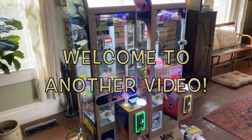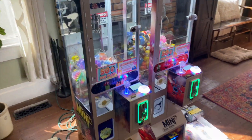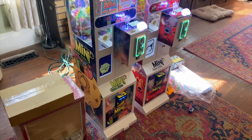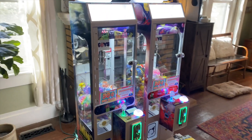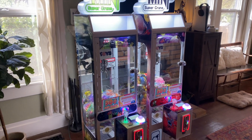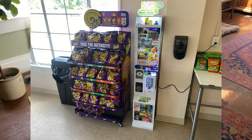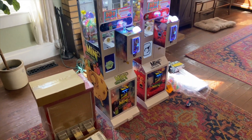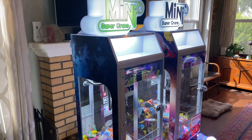Hey guys, welcome to another video. This is Jonathan from Howard Hospitality Group, and these are the mini claw machines from candymachines.com in all their glory. We actually ordered three — you guys saw our teaser video. We placed one this morning locally at a Hispanic mini mart and drink and snack location. We think it'll do really well; it's right across the street from the middle school.